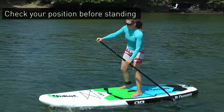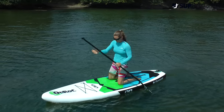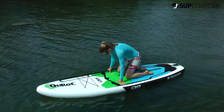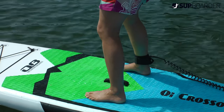Once you get to your feet the chances are you're not going to be wanting to move them, so it's important to get your feet in the correct position before you stand up. On most boards the most stable part is around the handle, so ideally you want your feet parallel either side of the handle, hip width or wider apart. The wider your feet are, the more stable you'll feel when standing.